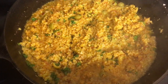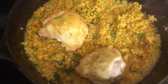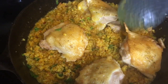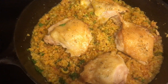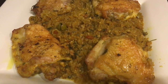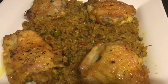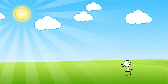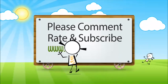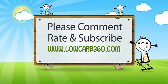Now the last step: I'm going to place the chicken pieces right back on top of the rice, just like so. We're going to stick this in the oven at 350 degrees. And this is what it looks like coming right out of the oven — it is absolutely delicious! The entire recipe will be listed on my website, lowcarb360.com. As always, I thank you all for watching. We'll see you next time.